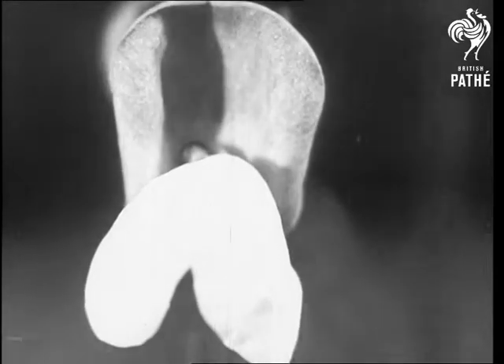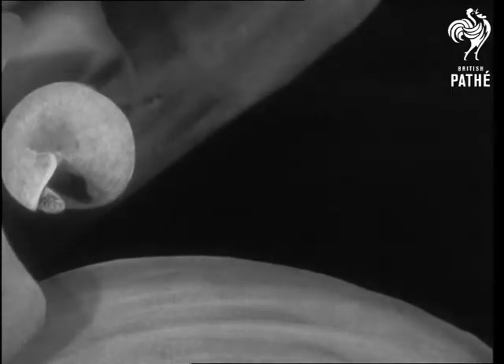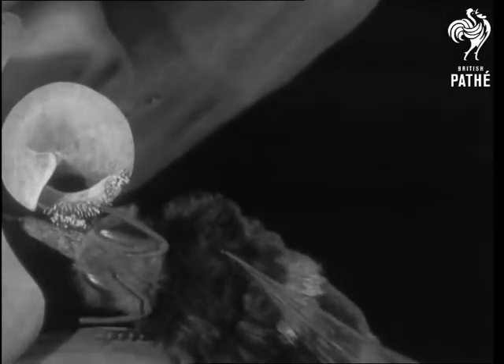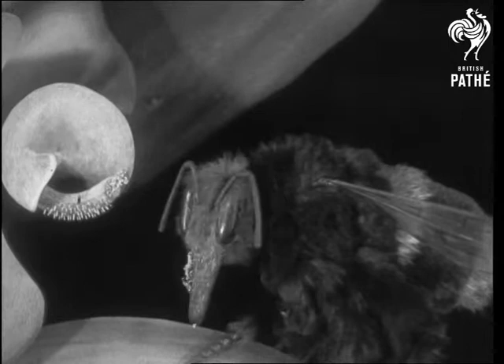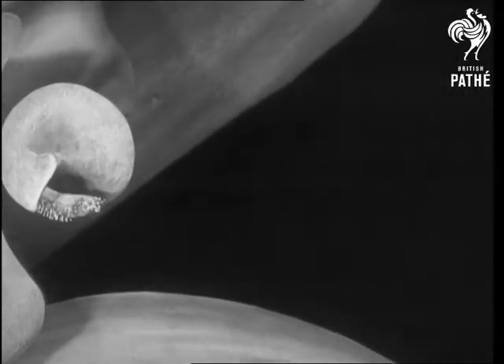A bee, looking for honey, weighs down the petal, brings out the brush and gets covered with pollen. Here comes Bertie again — we simply can't keep him out of Secrets of Nature. He gets a brush full of pollen on the face. The idea is that he'll carry it away to some other bean flower that will brush it off him and get fertilized in the process.